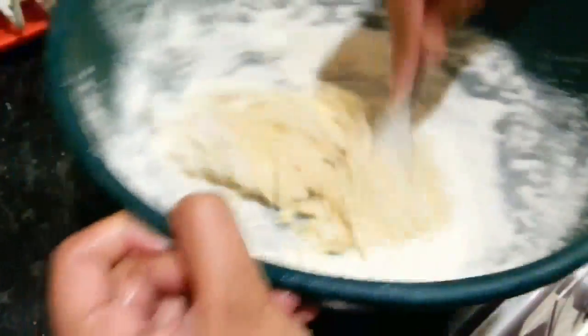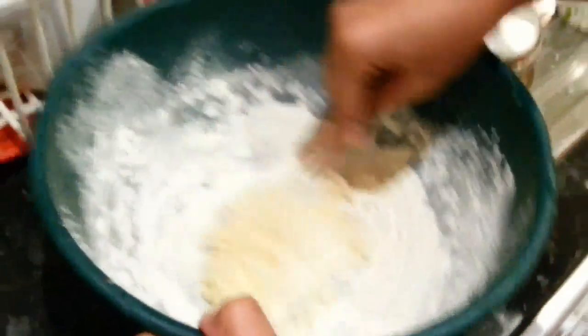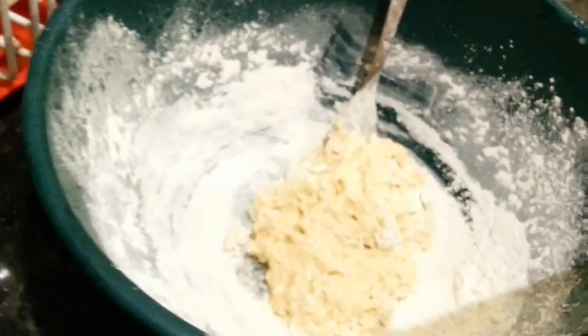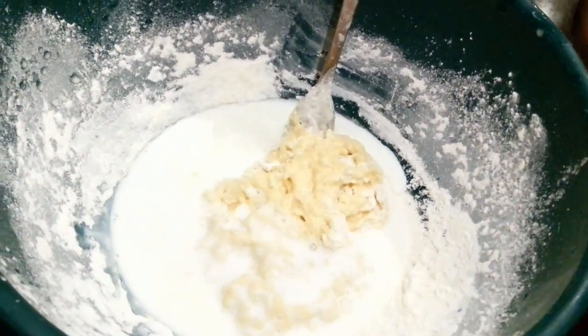And then you add a cup of milk. Can you give me the milk, please? Put some milk in there. That should be right now.